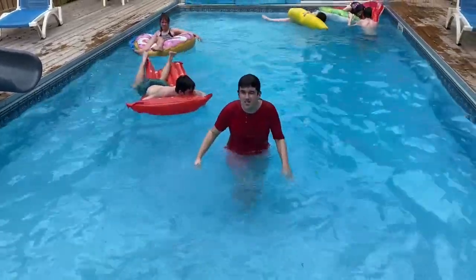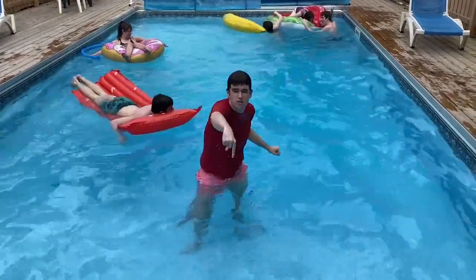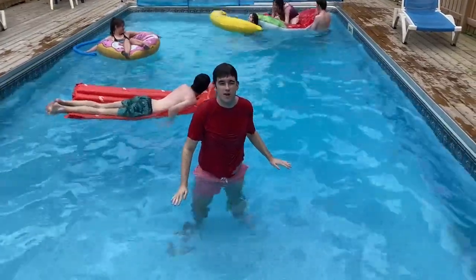And that's how you slide on the slide, everybody. And if you guys like it, smash like, smash subscribe, and I'll see you guys in another video. Bye.